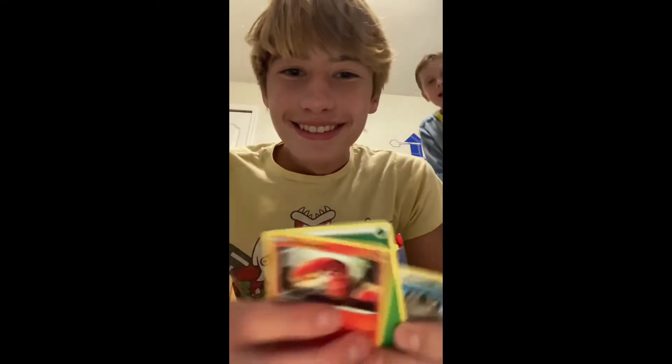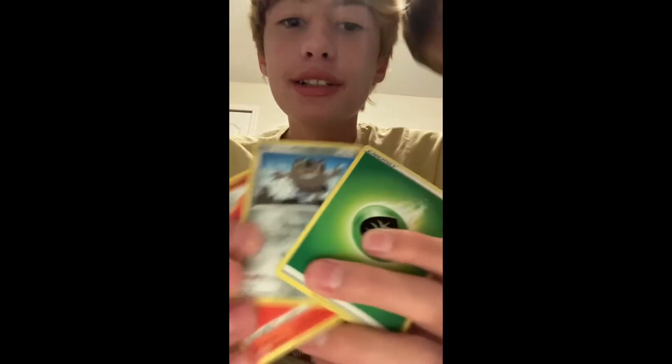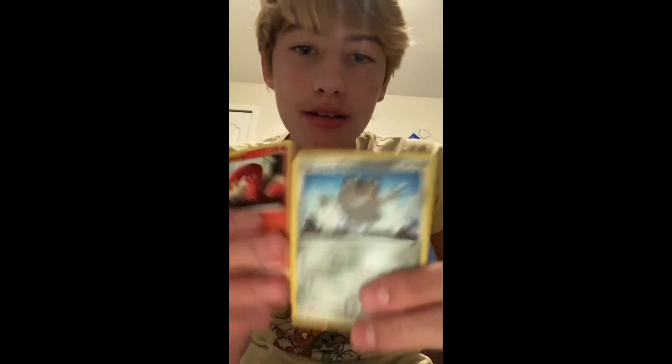Last time, if you remember, we opened the poster pack and got crap in it, so I wouldn't recommend going to the Dollar Tree and buying your Pokemon packs from there. We got an energy card, which is crap, a Meowth, which is crap — the art is nice but it's still crap.